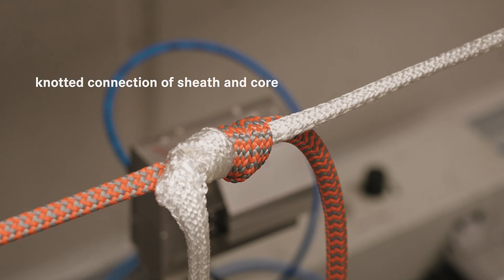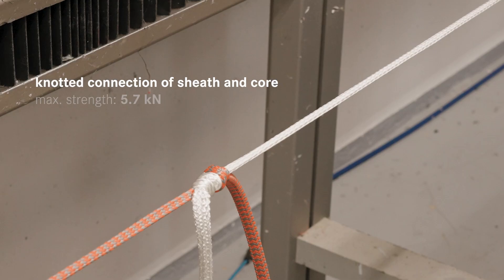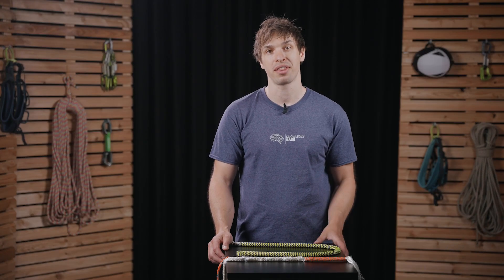An interesting value here is to test how strong a knotted connection between the same sheath and core would be. We see that this is far lower than the interlocking method, and that is a reason why splices are so strength-efficient.